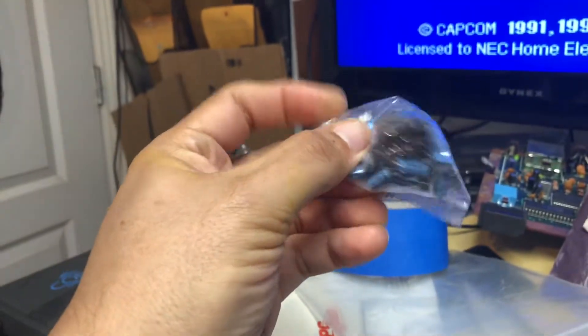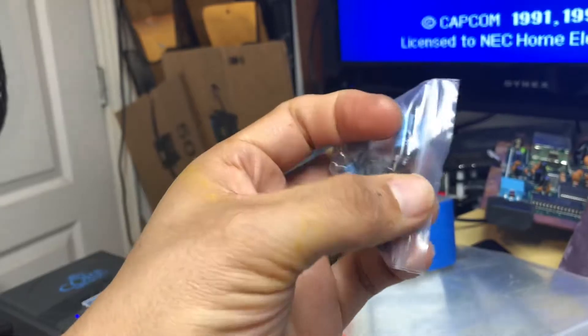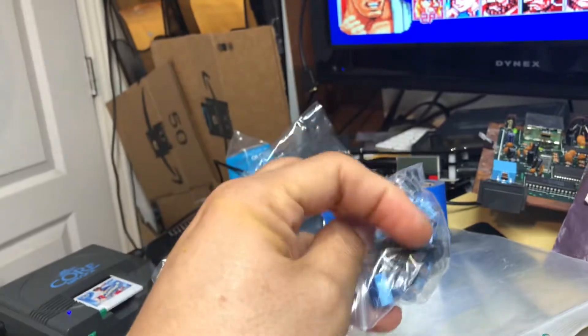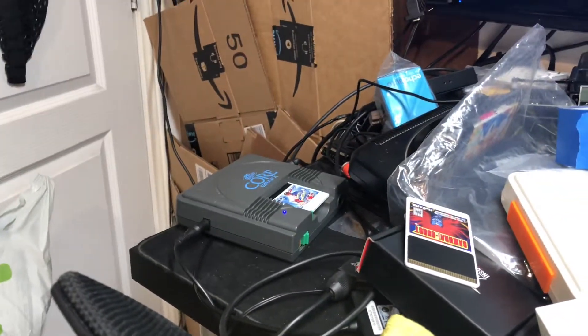This is all your caps and parts that I replaced. I replaced the 7805, also the 5-pin DIN, and you're also going to get a SCART cable with this as well.